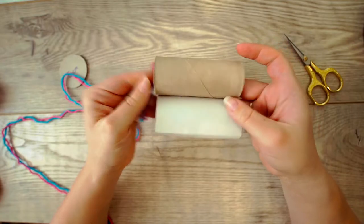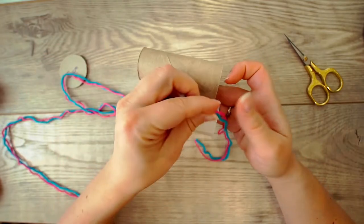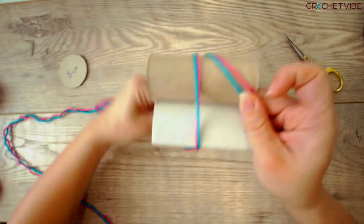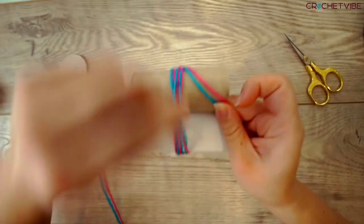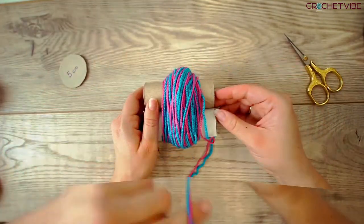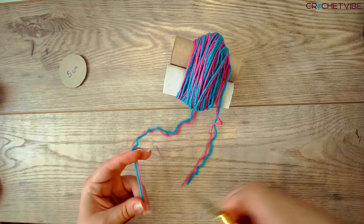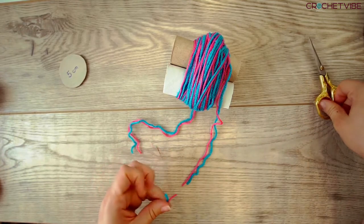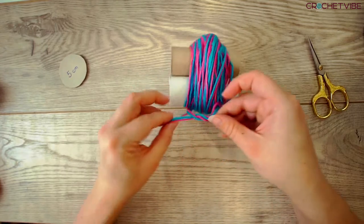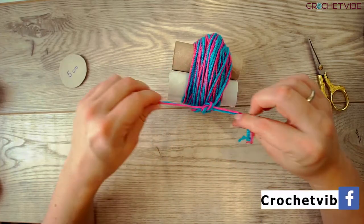Grab your toilet paper rolls and your yarn. Put two together, leave a tail, and start wrapping. You will wrap this 50 times. When you're done wrapping, leave a tail and snip your yarn, and then bind a knot. This is not necessary — it's just to hold it in place.